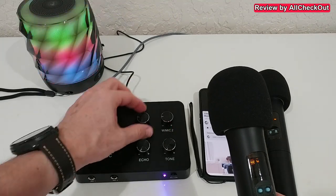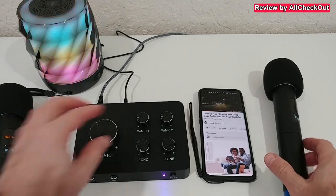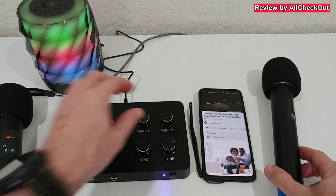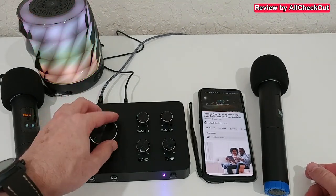Let me increase the volume again on both microphones. Microphone test — microphone one. Microphone test — microphone two. Yeah, this is pretty awesome! I have a really nice connection for both of them as I alternate between microphone one and microphone two. When I come back close I need to reduce the volume, and I also reduce the music volume.